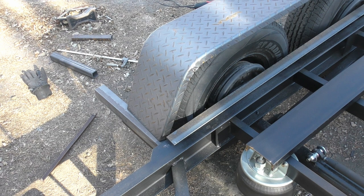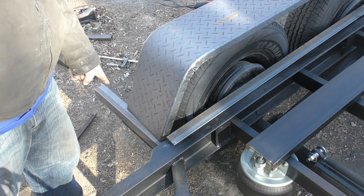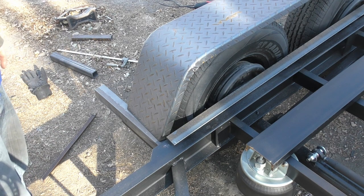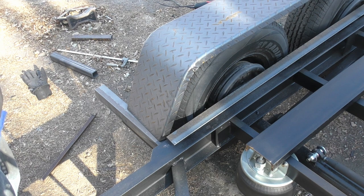Then I'll just have to finish wiring the lights and the brakes and we can take it out for a drive, then of course throw some decking on it. But I'm going to have to pick up some smaller angle iron from the store most likely, then we'll be good to go.